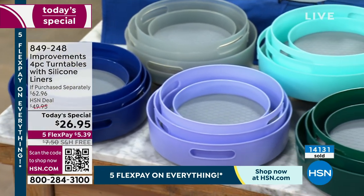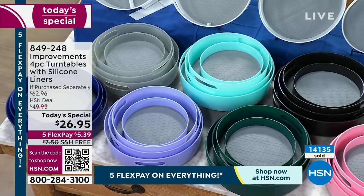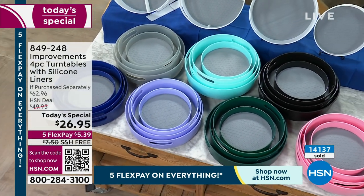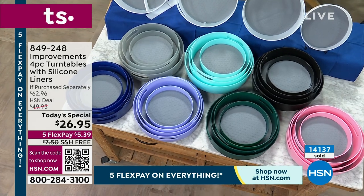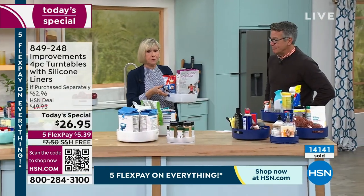All your spices and savory stuff can go here, your seasonal spices can go there, your sugars and flours can go in one, your canned goods in another. Everything that you're saying is true — and look at all the fabulous colors we brought you this season. Go ahead and grab your favorite before they're gone.